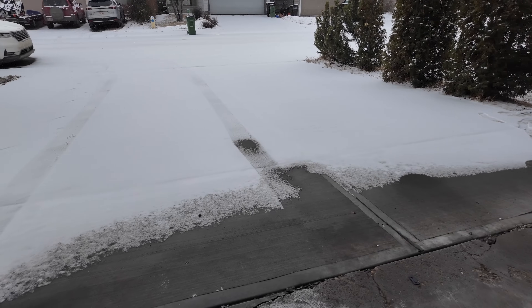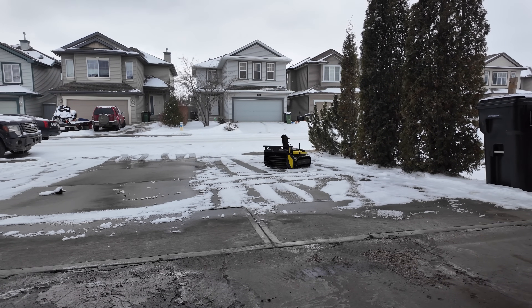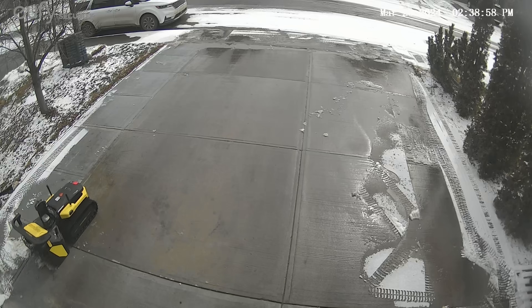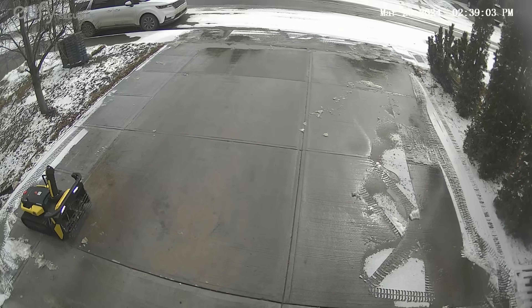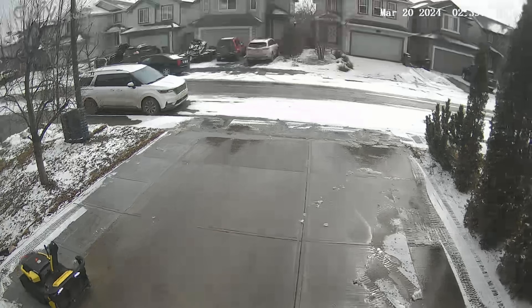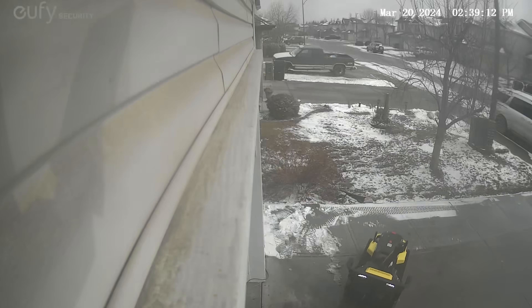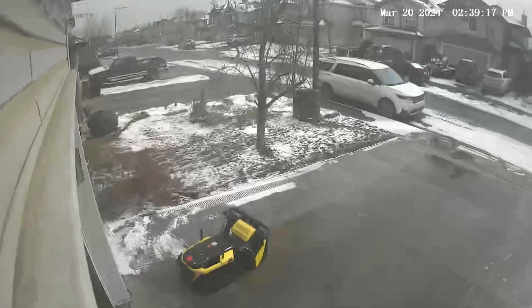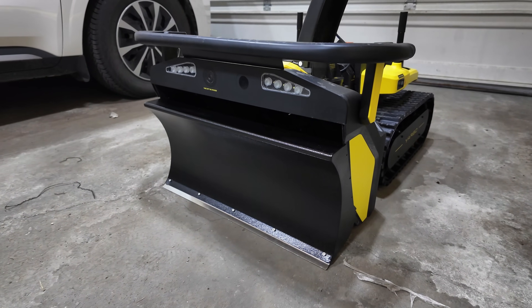We're already going into spring so there wasn't a whole lot of snow, but I was able to clear all of it — even the wet snow. I'm pretty impressed with the Yarbo S1 and I'm actually looking forward to more snow so I can use it again, because it makes snow plowing super fun instead of a chore.